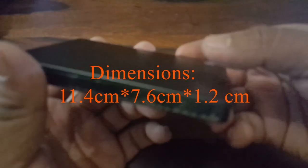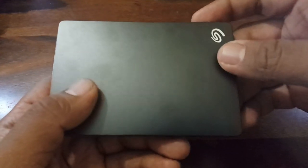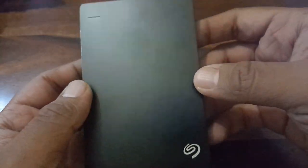Coming to the product itself, this is pretty slim compared to the other drives in this segment. The dimensions are 11.4 by 7.6 by 1.2 centimeters. It weighs about 141 grams, and the transfer speed rate is 625 megabytes per second.